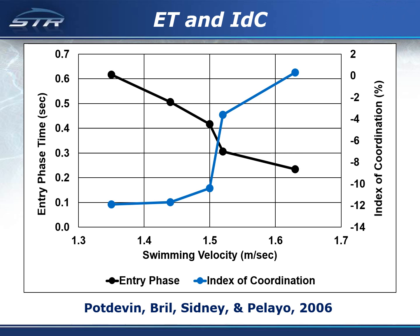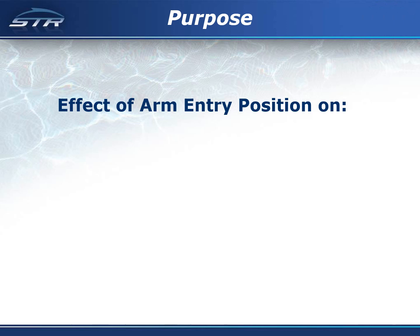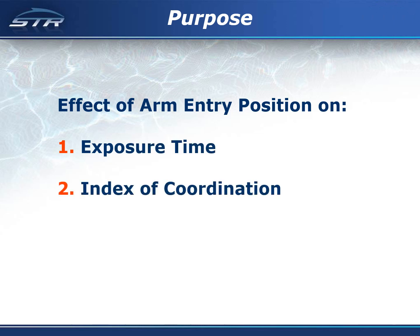However, they need help. The purpose of this study was to determine the effect of the arm entry position on the exposure time to shoulder stress, the index of coordination, and swimming velocity.